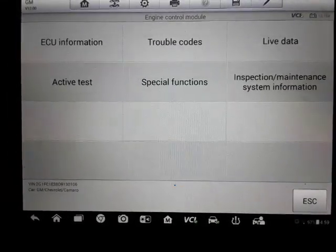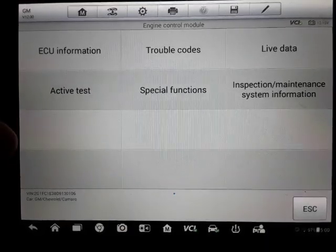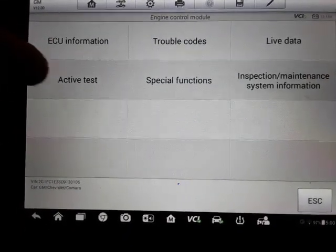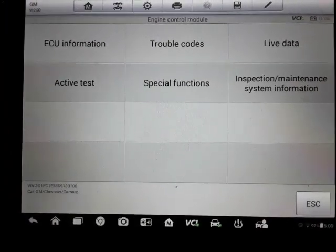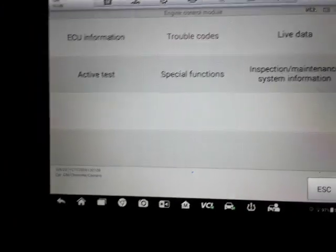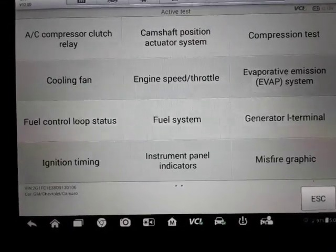We'll go into each one of these and then back out, and we'll go into the manual module option. The main thing I want to show is that the things under active test and special functions are usually unique to a higher-end scanner. Almost all scanners have trouble code and live data features, but depending on what you're doing, there are a lot of active tests that you need to be able to do.